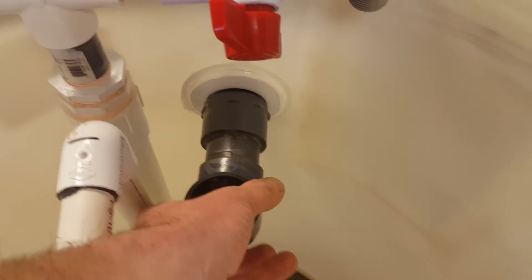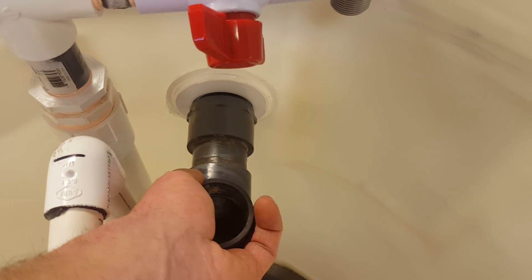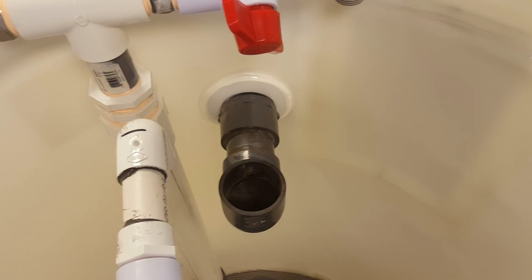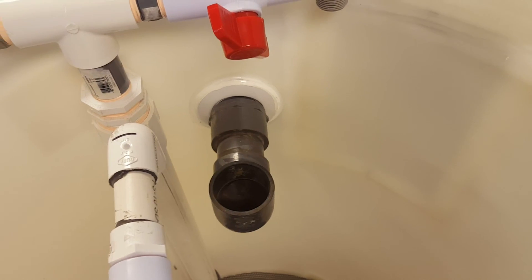This gray pipe here is just the outlet. I didn't have it in place on the last camera shot, but this way I can regulate the height of the water after it's filtered to whatever I determine.